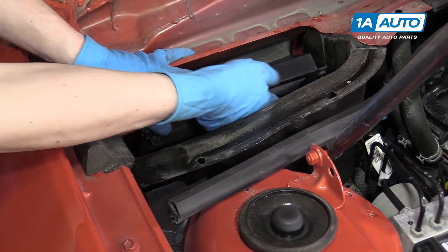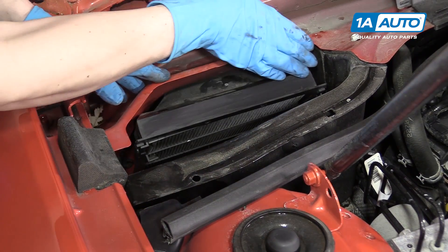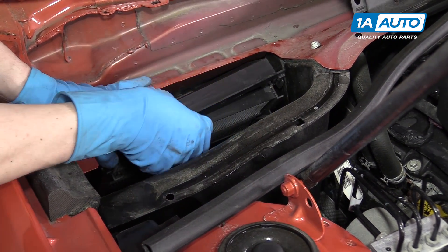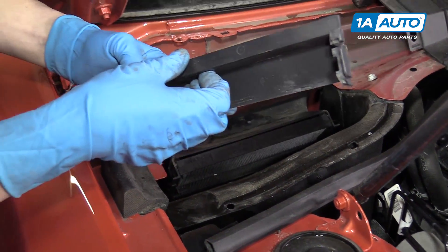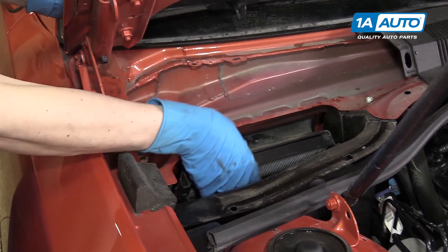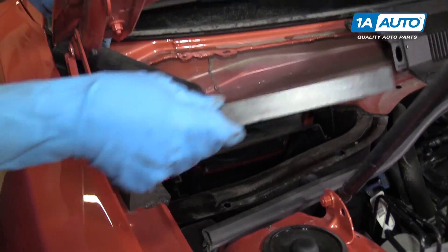Then we'll just pull up on this to remove it from the vehicle. Here's your cabin air filter. On top of the cabin air filter there's a protective cover, which has a clip on each side that you just push out of the way. You can see it on each side, and at that point you can pull your cabin air filter right out.